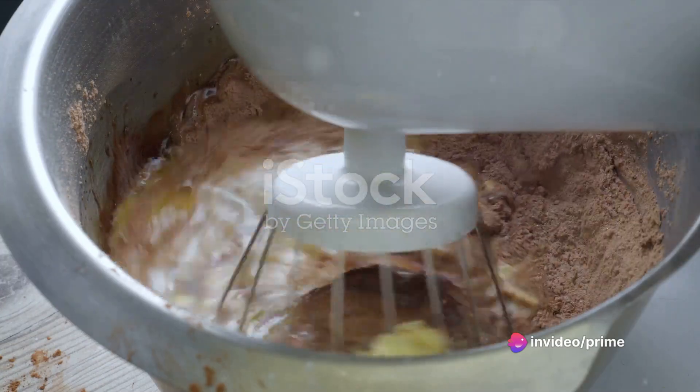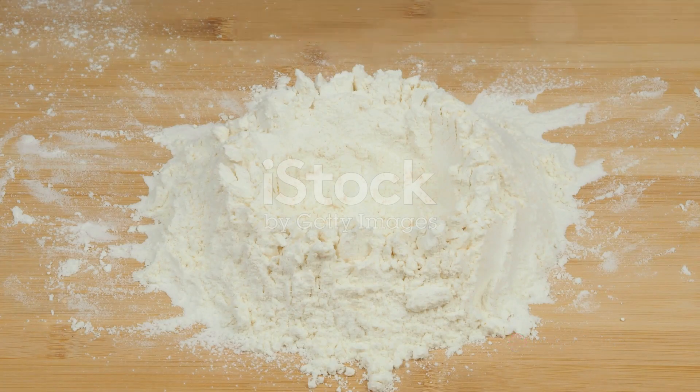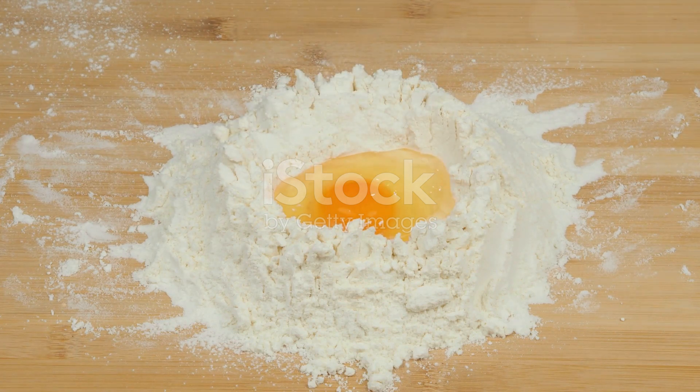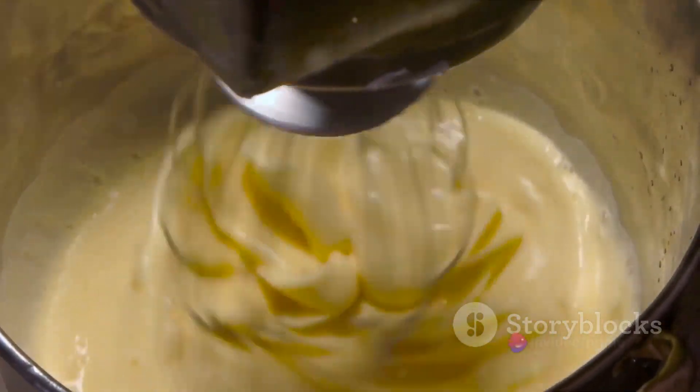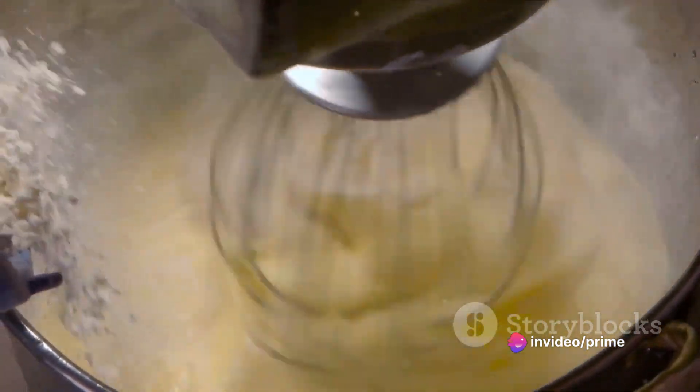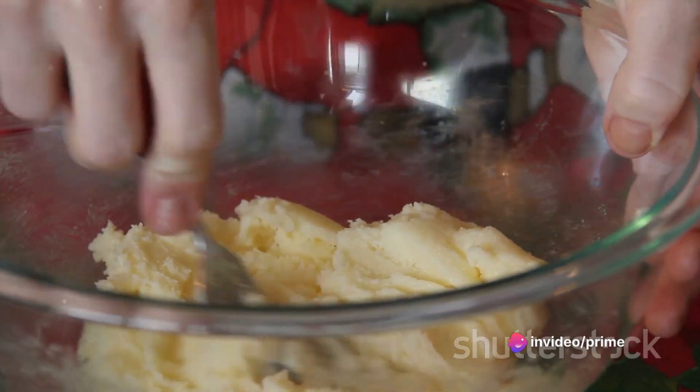Turn your attention to another bowl for the wet ingredients. Crack open the eggs, pour in the almond milk, and add the coconut oil. Whisk these elements together until they form a consistent mixture. Now, introduce the sugar substitute and mix it in until it dissolves completely.